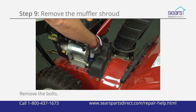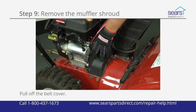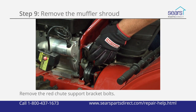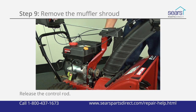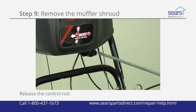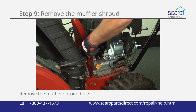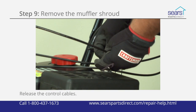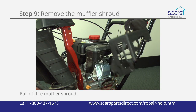Pull off the muffler shroud before reinstalling the engine shroud. Remove the mounting bolts and pull off the belt cover. Remove the bolts from the red chute support bracket and pull the support bracket forward, releasing the control rod from the four-way control rod receiver. Remove the front muffler shroud mounting bolts. Release the wire control cables from the retainer clip and pull off the muffler shroud.